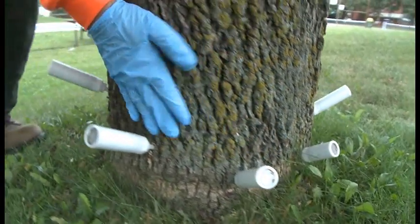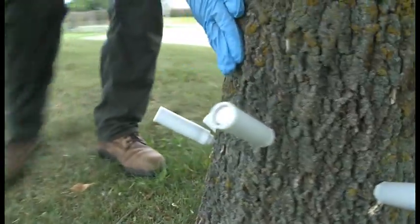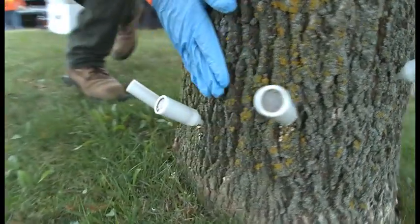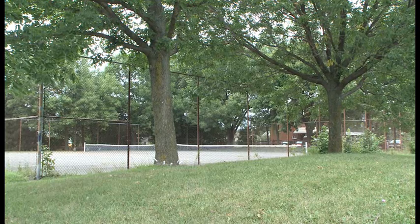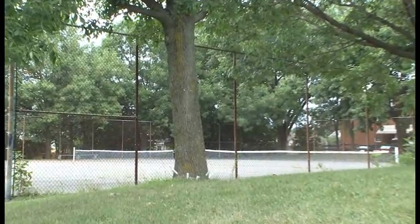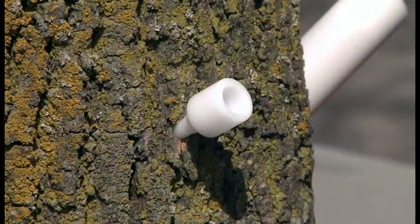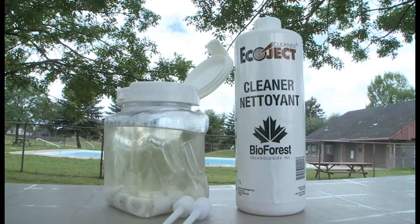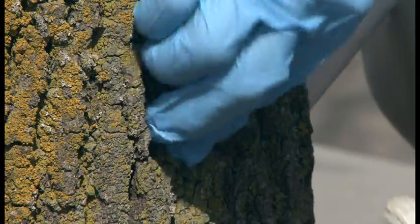Continue around the tree, spacing canisters approximately 15 centimeters apart in an upward spiral pattern, avoiding damaged areas of the tree. The final canister should be no more than 30 centimeters above the ground. Once all canisters have emptied, allow one to two minutes before removing the canisters from the nozzles. Remove nozzles from the tree and place in an Ecoject cleaner bath. Seal the injection sites with grafting wax.